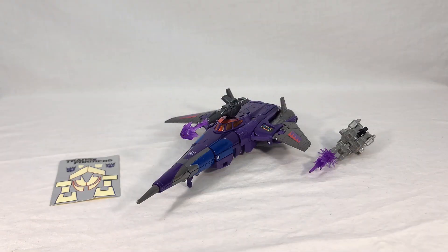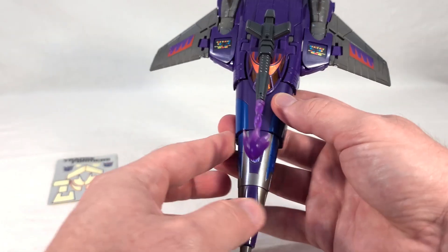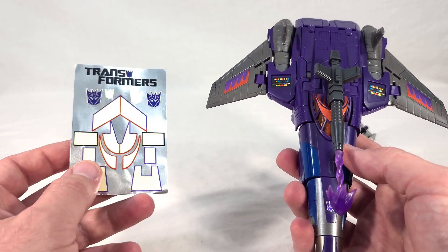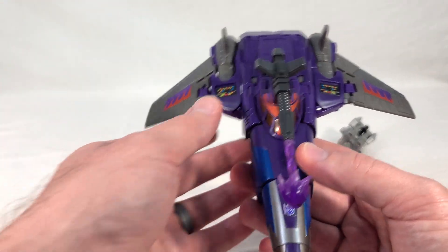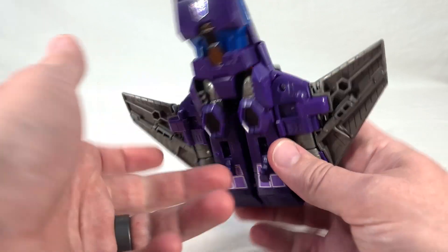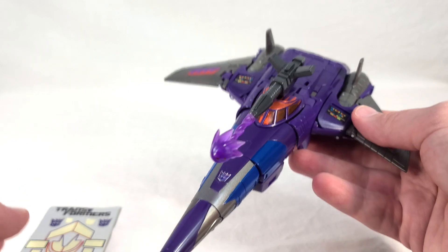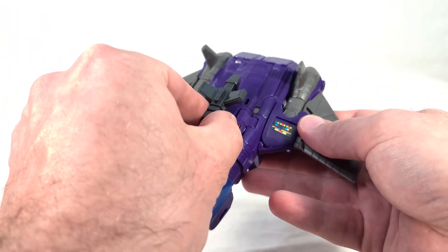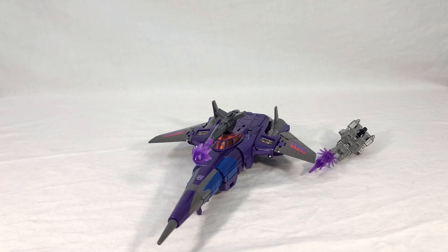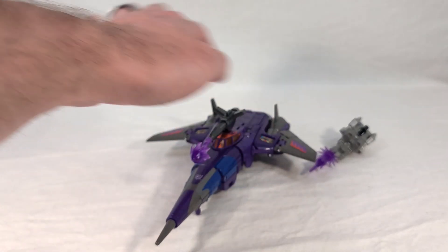Now we're going to see Cyclonus and Nightstick in their alt modes. I've gone and attached all the stickers to Cyclonus — at least all the ones that you can. You might notice on the sticker sheet there are two Decepticon symbols left, because unfortunately this guy transforms a bit differently than the original toy. These little tech details go on the front of his shoulders, but on the original toy the backs of his shoulders would end up in that spot with Decepticon symbols on them. Since that doesn't happen here, you have to choose between the square tech details or the Decepticon symbols. Because I favor robot mode, I decided to go with the tech details.